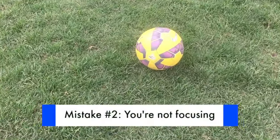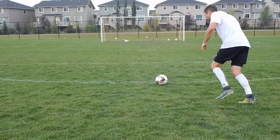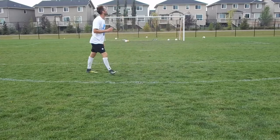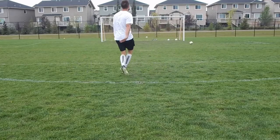Mistake number two: not focusing on the ball. As I said, most players are already looking at the net or a defender before they make contact with the ball. Focus on the ball. In this example, you can see that although my technique may have been good, I didn't focus on the proper point of the ball, I hit the wrong spot, which resulted in a bad shot.